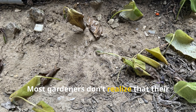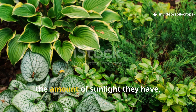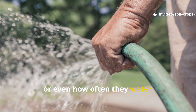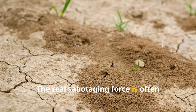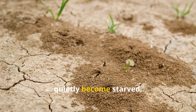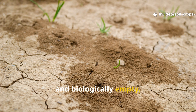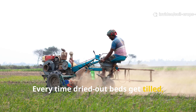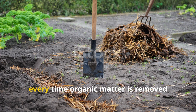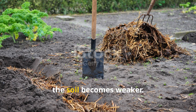Most gardeners don't realize that their biggest obstacle isn't the type of plant they choose, the amount of sunlight they have, or even how often they water. The real sabotaging force is often something they never see — soil that has quietly become starved, compacted, and biologically empty. Every time dried out beds get tilled, every time chemical fertilizers are dumped on top, every time organic matter is removed instead of returned, the soil becomes weaker.